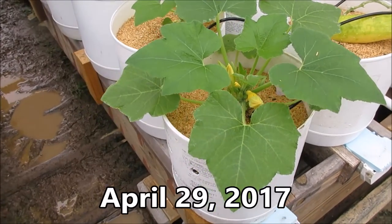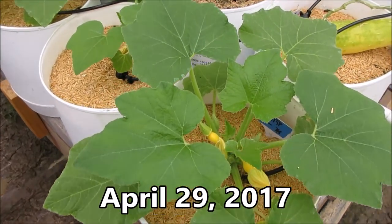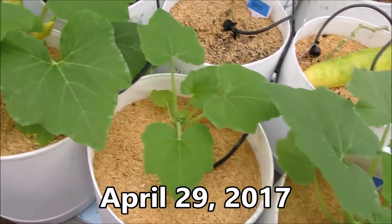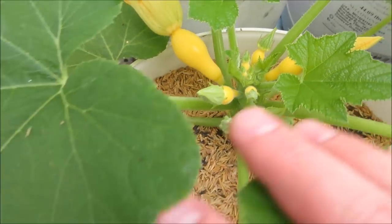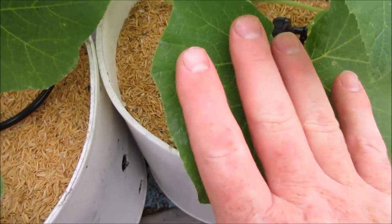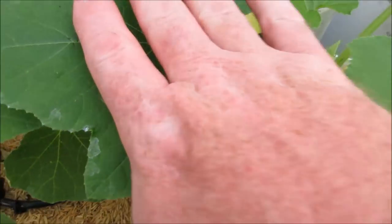I'm going to take a little tour — an update of my squash breeding. This is my yellow summer. I haven't decided on a name for it yet. Look at that. The plants are still really small.